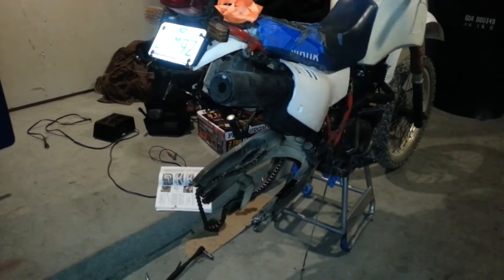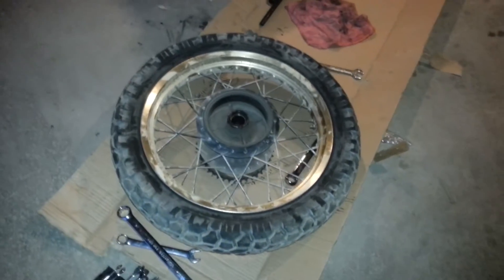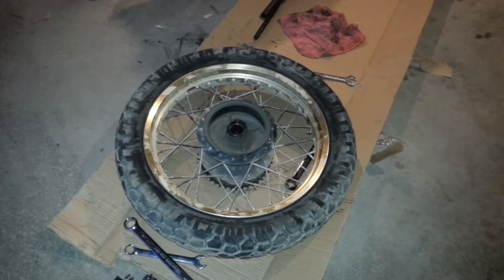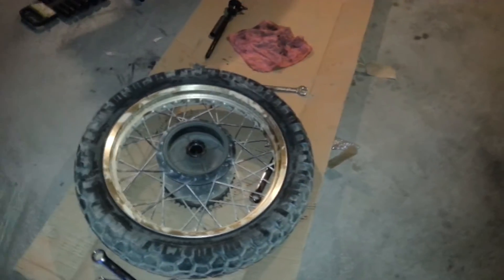How did I get here? There's no tire. It went flat on my second ride — maybe it always had a slow leak, I don't know. I ordered a tire without looking at the wheel. It's 4.6 inches in diameter and I ordered a stock 3.5. At least the rim size is still an 18.